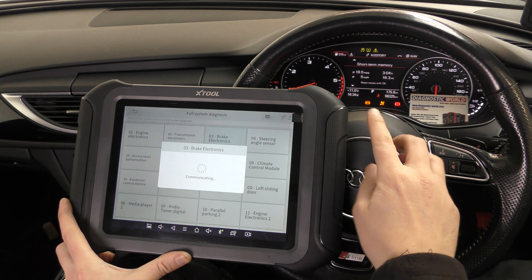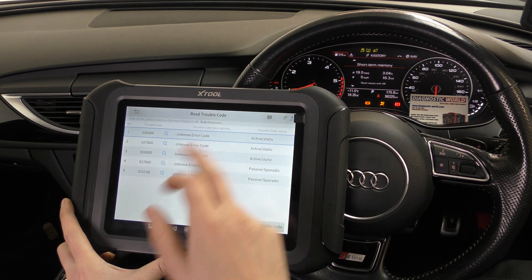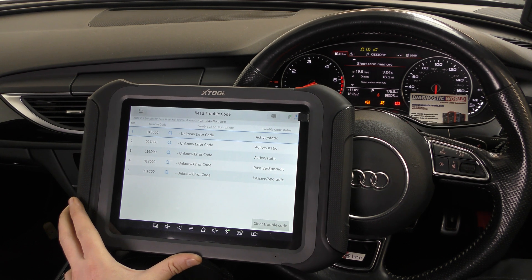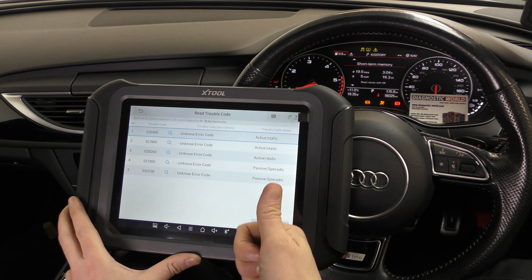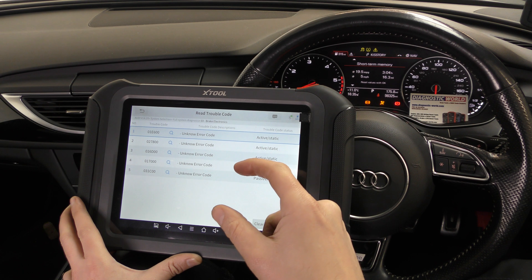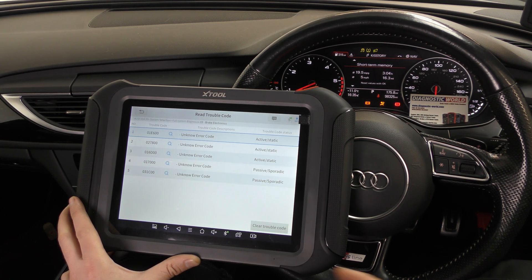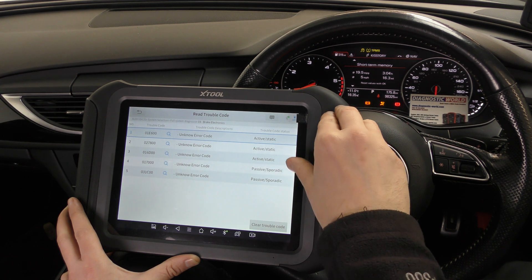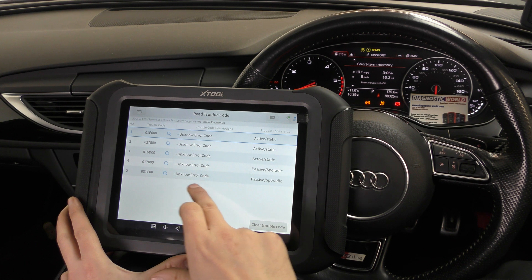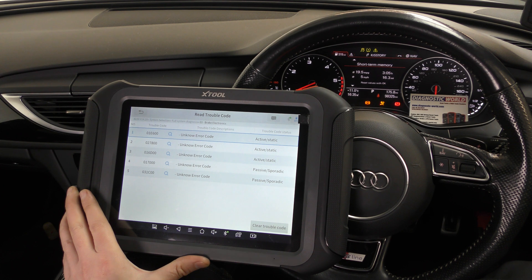Now for the ABS light — that's in the brake electronic system. We go to read trouble codes. Forget about any unknown error codes for now — this is a bit strange because the D8 and D9 aren't giving specific information for this ABS fault. However, we previously hooked up the D7, which told us there was a fault with the front right ABS sensor. That has now been sorted, but it's a bit of a mystery why this tool isn't giving us the specific fault information it should.